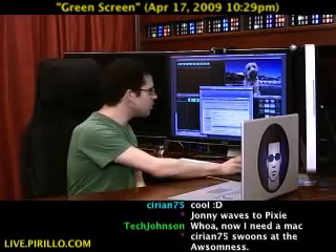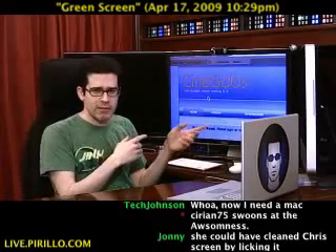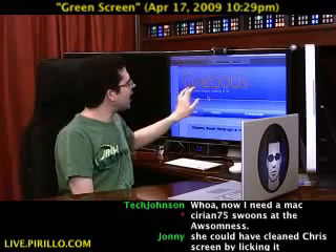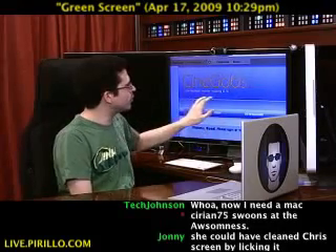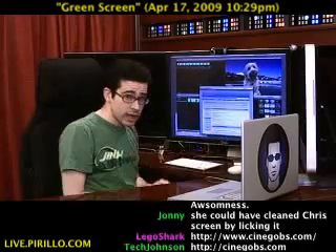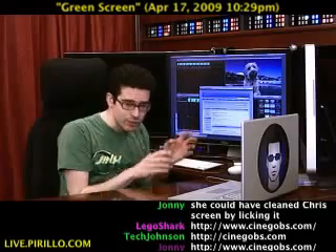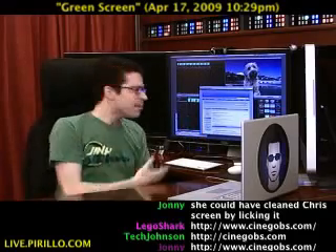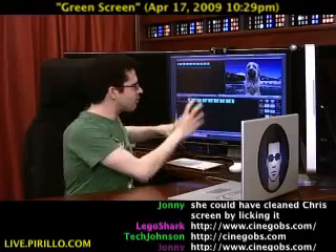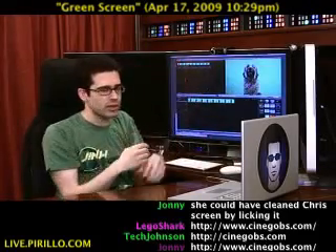However, if you use Windows, I'm not leaving you out. There's a free tool available — this came to me courtesy of Lego Shark. Cinegobs — C-I-N-E-G-O-B-S — low budget movie making and FX, free download for Windows, and it has a chroma key feature in there. I don't know if it's going to be as easy to use, but you could still use it. To me it's fairly simple to just drag the green screen video into a static image or video in the background.